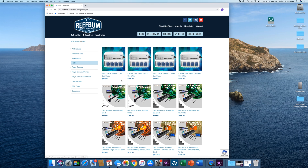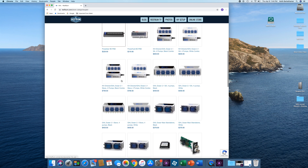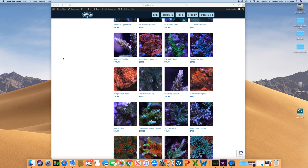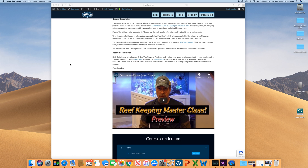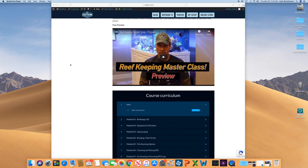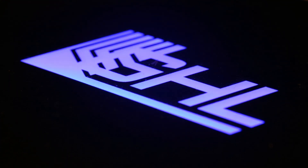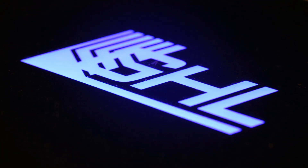I will put a link in the video description below. I will also provide links from my SPS frag store as well as my reef keeping master class, which is an immersive online class that provides a blueprint for success in this hobby. I really appreciate the view — if you like this video, please give it a thumbs up and hit that subscribe button. Many thanks for watching, see you next time.